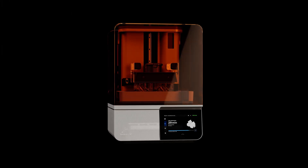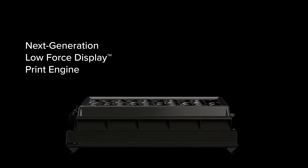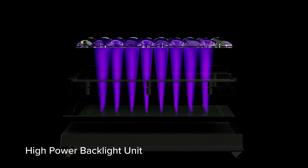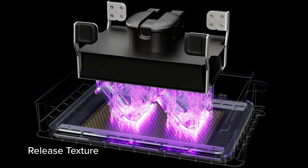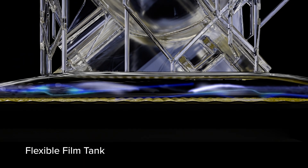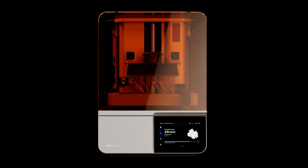Enter a new era of performance, built on our next generation low force display print engine. Featuring a high power backlight unit, light processing unit 4, release texture filter, and a flexible film tank. Delivering extreme speed, reliability, and print quality.